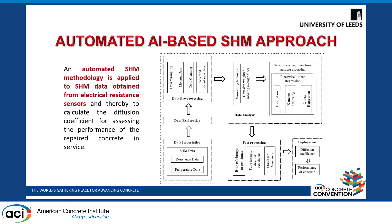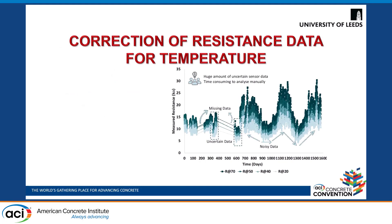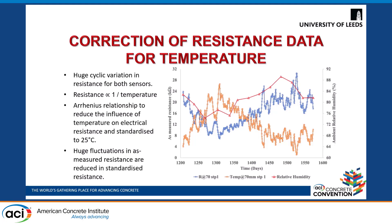Looking at the AI-based approach in more detail: this was the original raw data gathered and you can see certain diurnal variations. This is because the resistance measurements were affected by environmental conditions — with an increase in temperature there was a decrease in resistance and decrease in relative humidity. Therefore we used an Arrhenius relationship to reduce the influence of temperature on electrical resistance measurements and standardize it to 25 degrees Celsius.